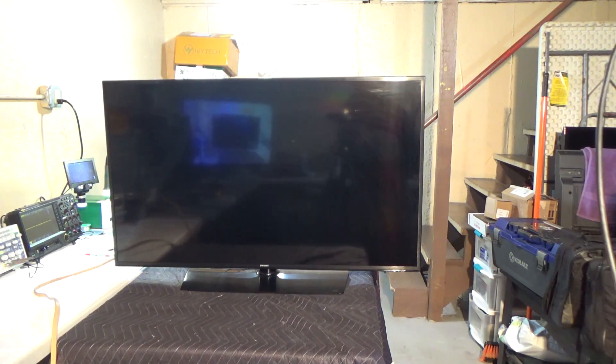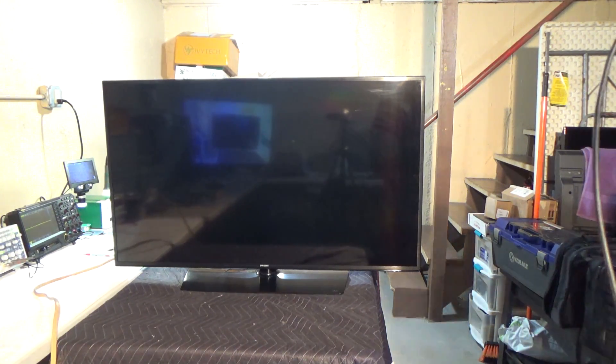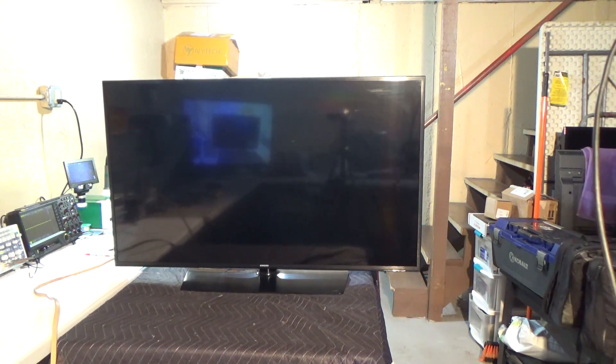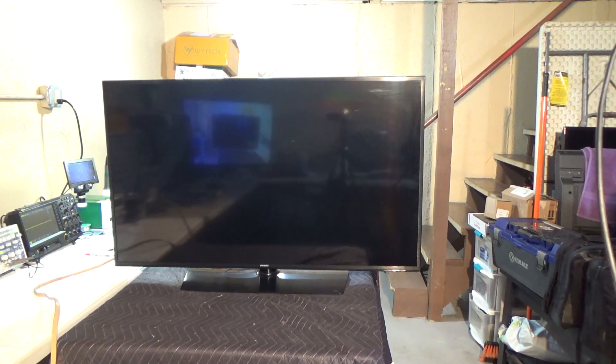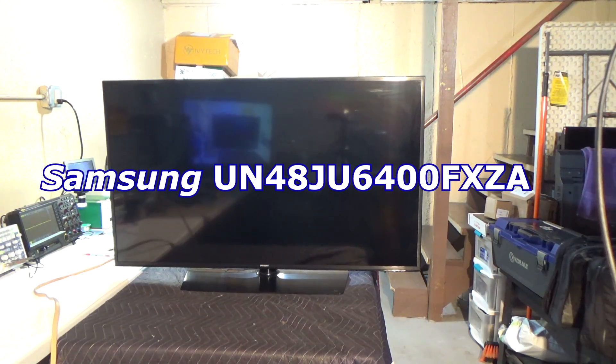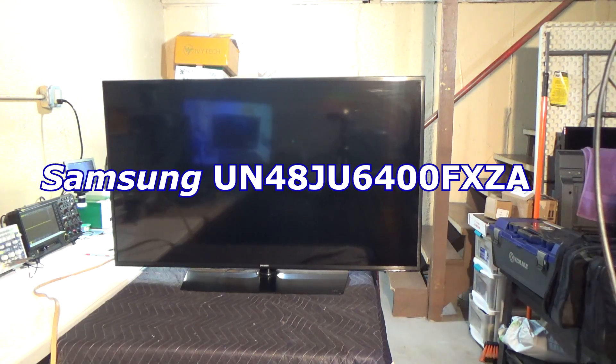What we've got today is a 48-inch Samsung LED TV. The model number on this TV is a UN48JU6400. The TV was manufactured in 2015.